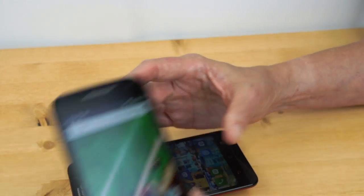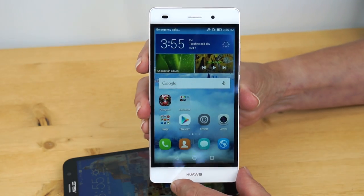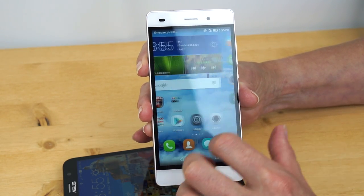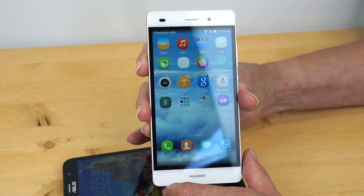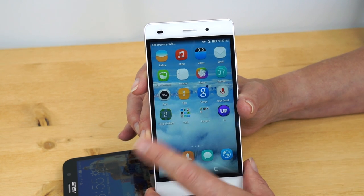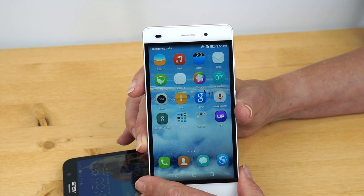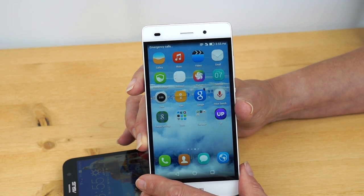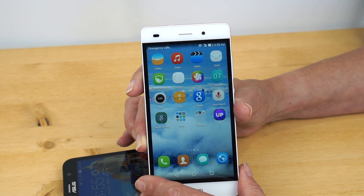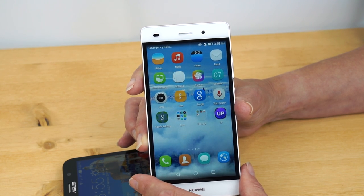The Huawei has a medium skin on it — I have seen heavier things, like the ASUS — and they've customized their launcher so you have access to apps right on the home screen. The Alcatel OneTouch Idol is fairly clean; they change the icons a little bit but don't throw a lot of bloatware on there. So if you're allergic to bloat, you might not like the ASUS Zenfone 2. If you like it clean and light, you're going to like the Moto G. If you're okay with something in between, there's the Huawei and the Alcatel OneTouch Idol 3.